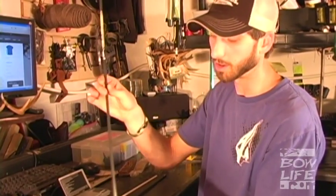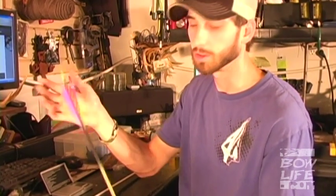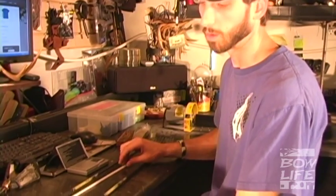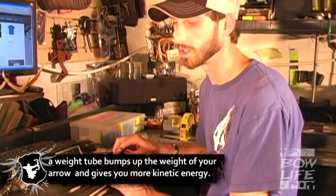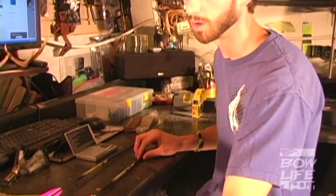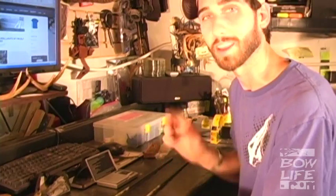Thanks Steph. Welcome to the shop guys. We have two arrows here. We've got one built out as your common hunting arrow — 100 grains up front and whatever you want to do to the back. Then we have another arrow that we're going to insert a weight tube in. A weight tube bumps the weight of your arrow and gives you a little bit more kinetic energy. I'm going to show you how to put a weight tube in, and you want to pay close attention because by the end of this video you're going to be putting these in your arrow.